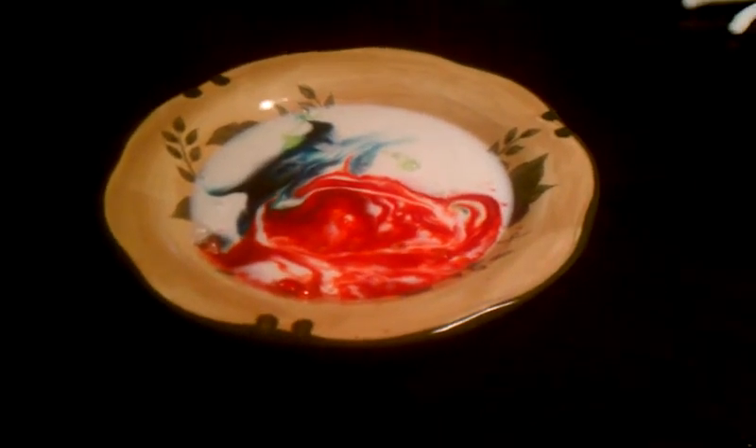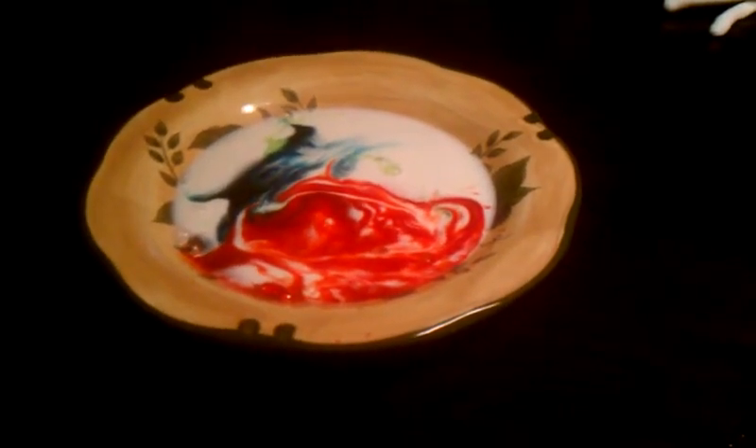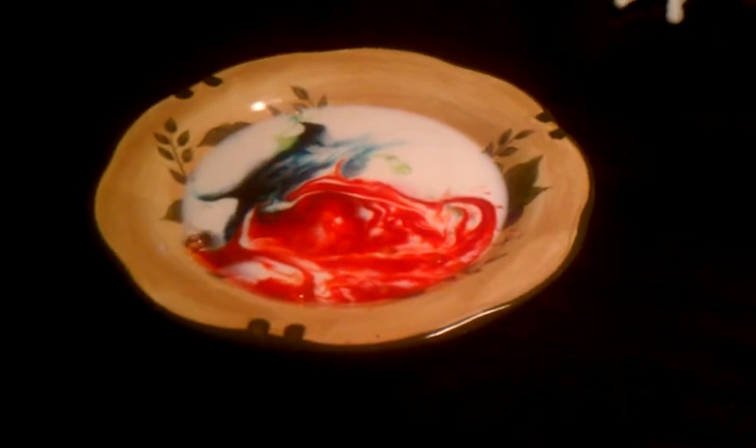A bubble — I saw a bubble. Keep watching it. Cool! See it moving around? Yeah!